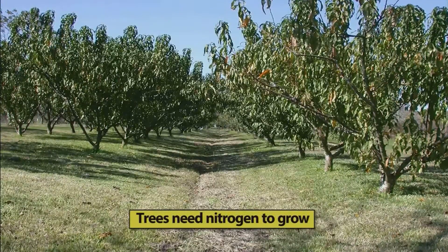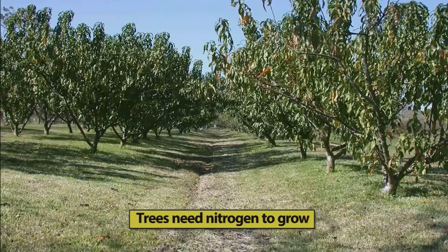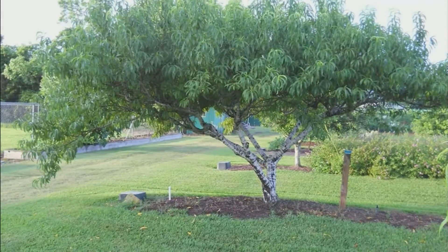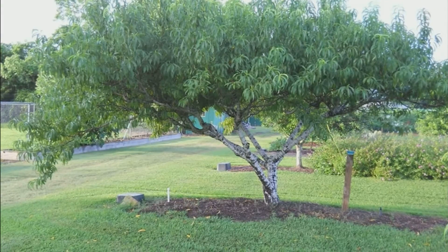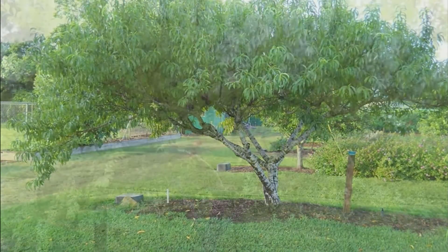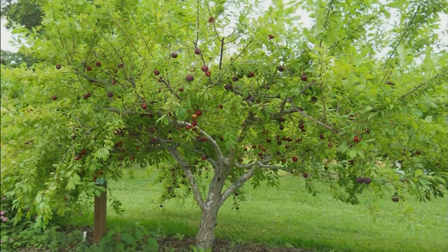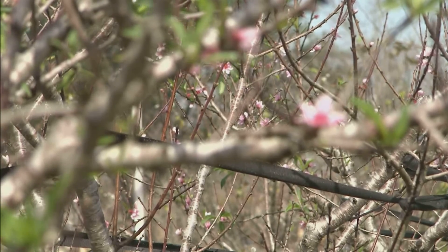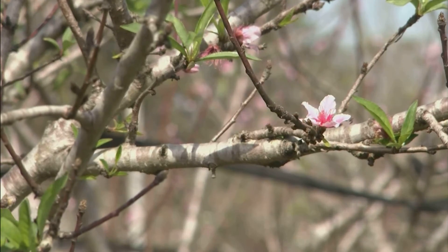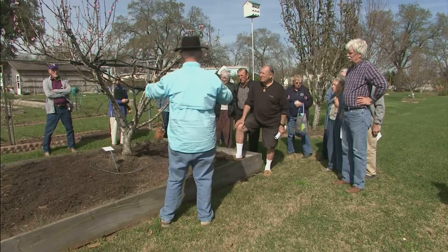Trees need nitrogen — nitrogen makes things grow. When you plant your tree, maybe a month or two after planting, you might start giving it light applications. A water-soluble 15-5-10 or something like that would work okay. Your foliage and leaves tell you a lot, and you can fertilize the tree with small amounts of fertilizer about every six weeks up until the end of June.